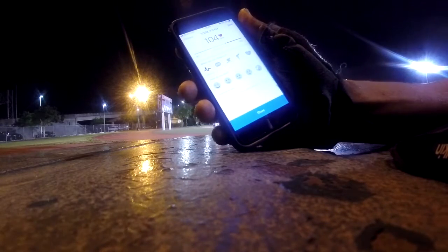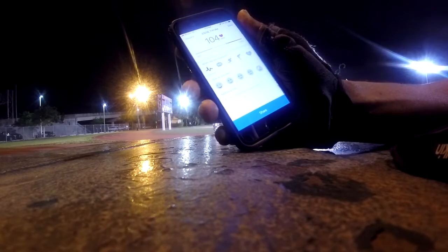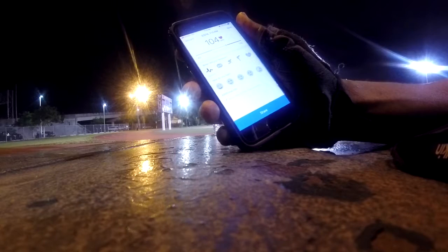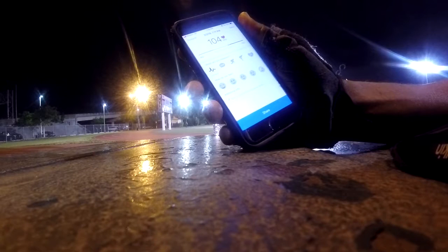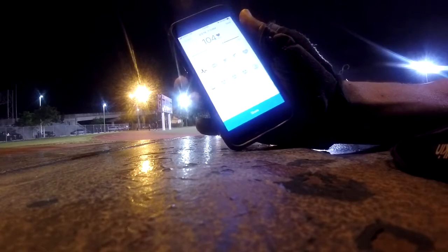That was a pretty intense workout. I did a lower body workout — squats, lunges, calf workout, quad workout — and then I came out for the run. Right now I'm at 104 beats per minute.